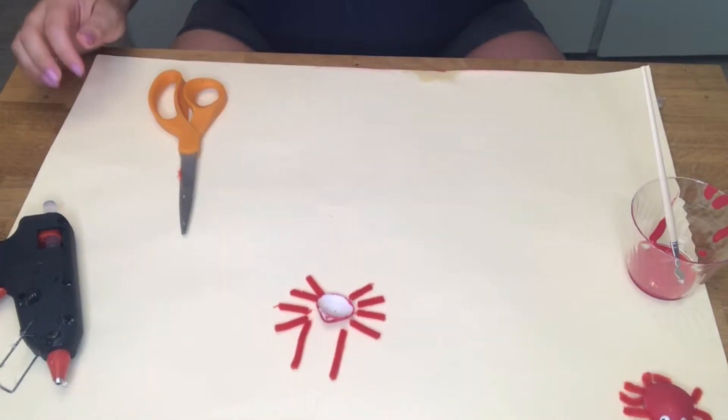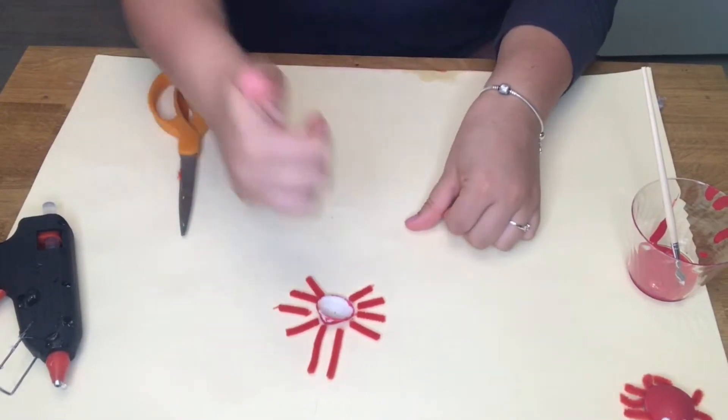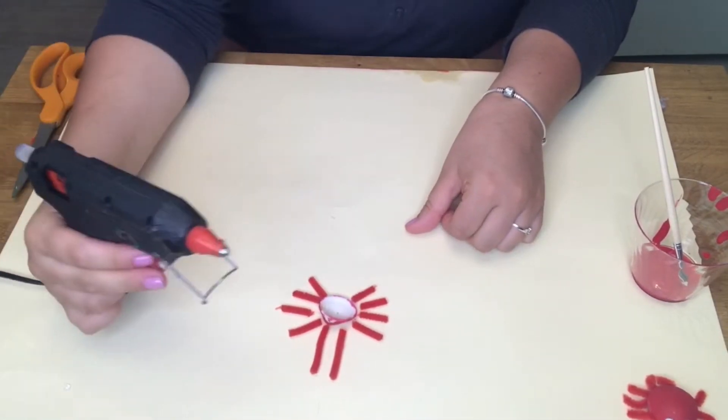Now we're going to line up our pipe cleaners. There should be four pipe cleaners on each side for the legs and two in the front for the claws.